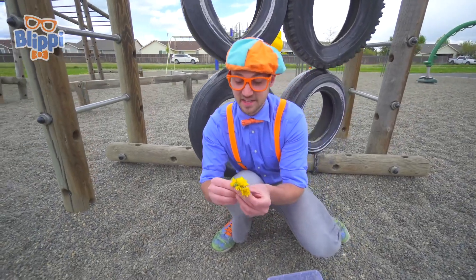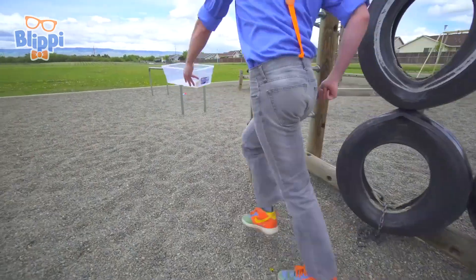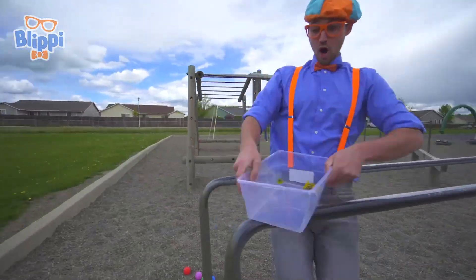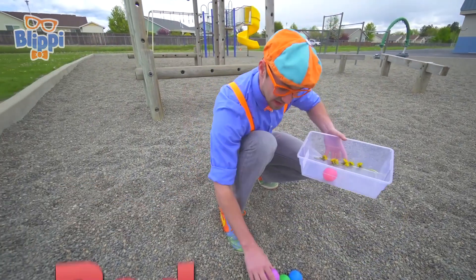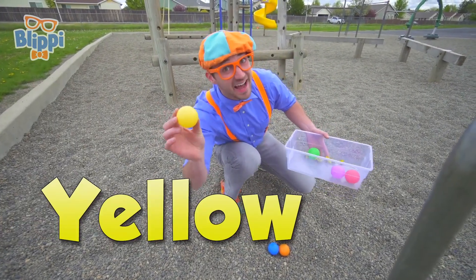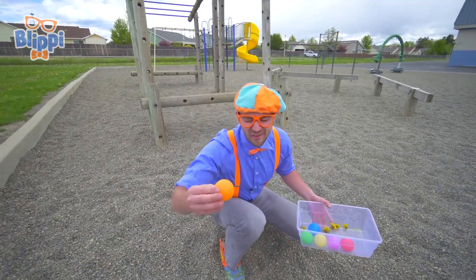I used to collect dandelions and give them to my mother and say, 'Here you go, mom. I love you.' Look down here — some colorful balls! This one is red, this one is purple, this one is green, this one is yellow, this one is blue, and this one is orange.